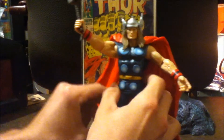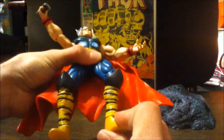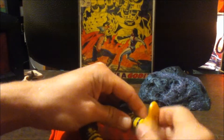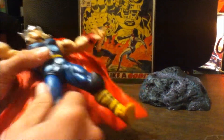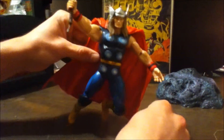Overall it's a good figure but with limited articulation — no ankle pivot. One ankle doesn't move at all while the other does, so I may have gotten a broken one. He does have left-right swivel and a double-jointed knee, which is pretty good.